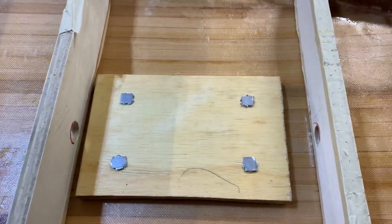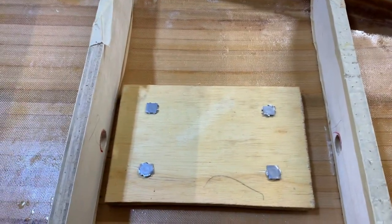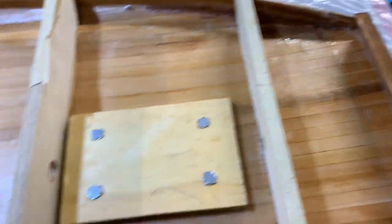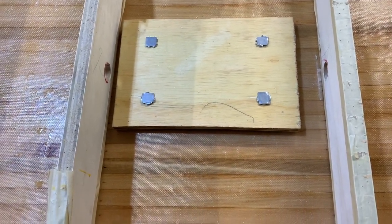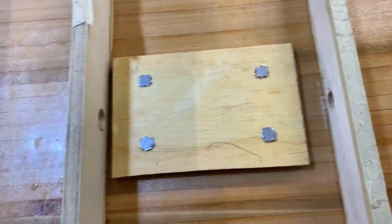We got the t-nuts in — they took quite a bit of tapping with a hammer to get them down flush. My M6 bolts are not quite long enough, they're only an inch long, so I have to get some longer M6 bolts to bolt the panel on. Next I'm going to throw an additional layer of fiberglass over that. I put some duct tape over the ends of the t-nut threads because I didn't want any epoxy getting down in there.